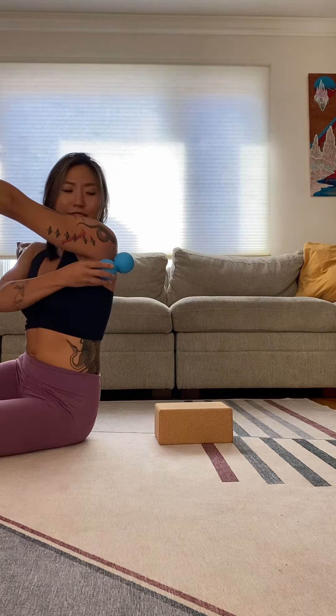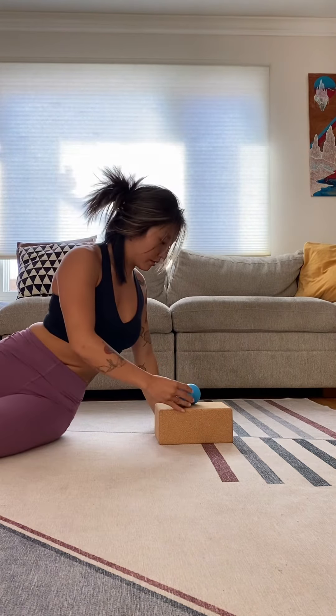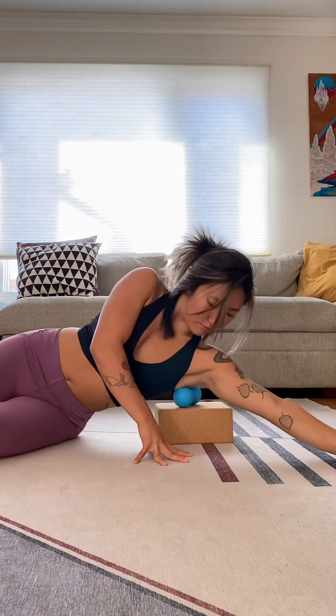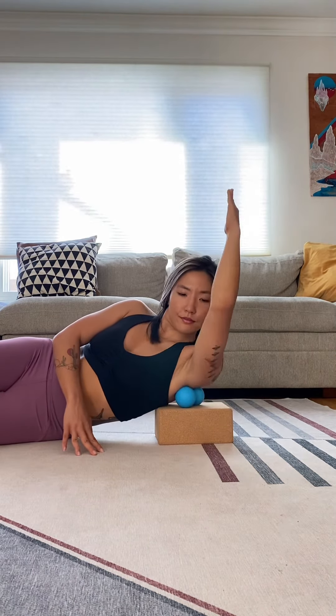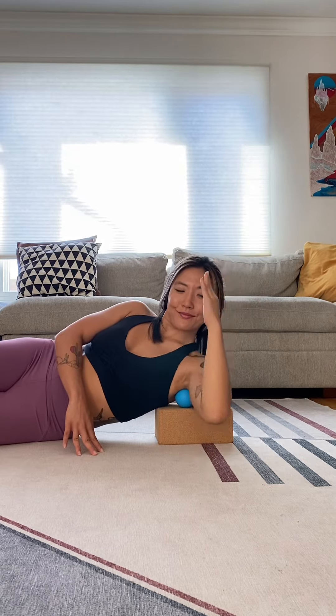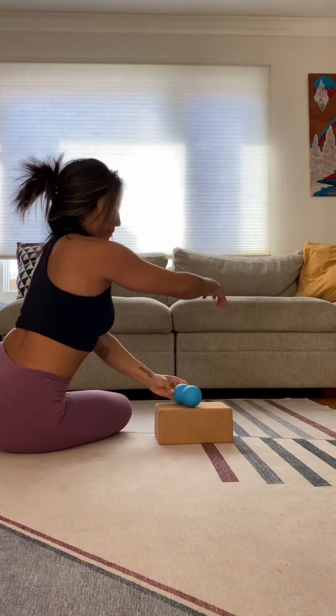Next, we're going to focus on the rotator cuff, bringing that yoga block back. Tilt the peanut at about a 45-degree angle around the rotator cuff, bend the arm to a 90-degree angle, and rotate the hand up and down, keeping that elbow in line with your shoulder. Then point your fingertips straight up and lift the elbow up and down.